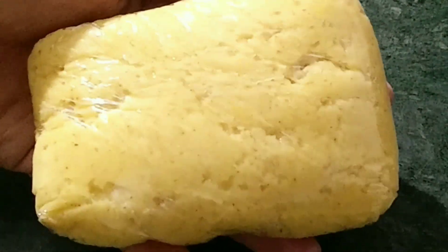Take the dough out after 15 minutes. Unwrap it and put it on a butter-paper-lined baking tray.